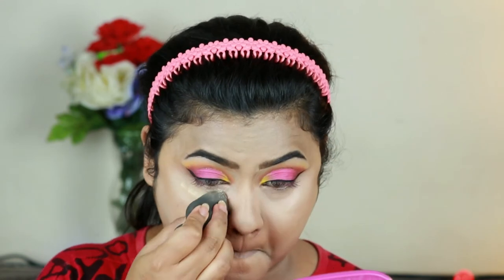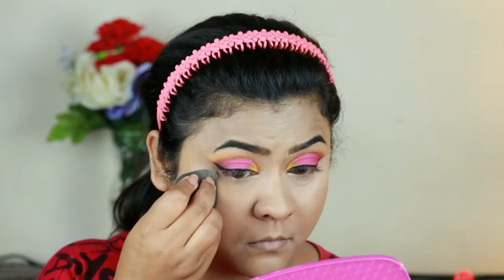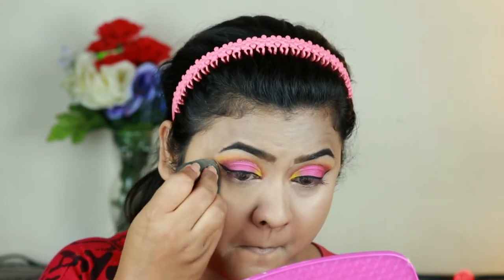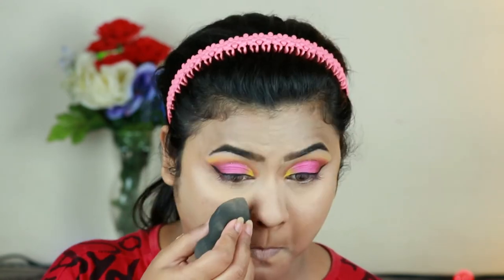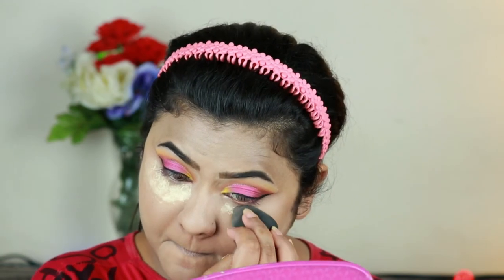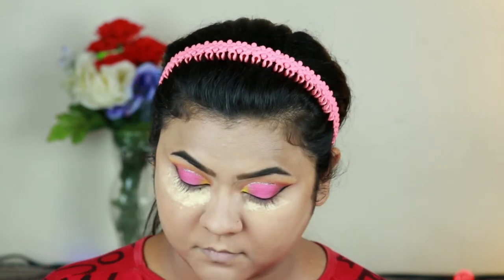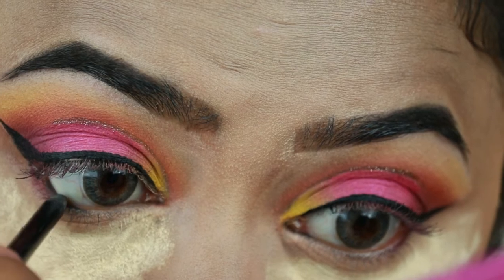I'm setting my under eyes and smile lines with the same Wet n Wild loose powder in banana. I'm applying a lot of loose powder underneath my eyes — if I get any fallout from the eyeshadows, it will catch it and I can dust it away later without spoiling my base.